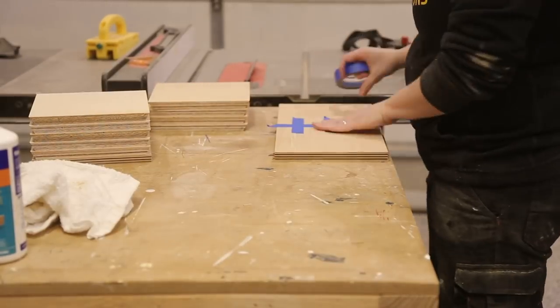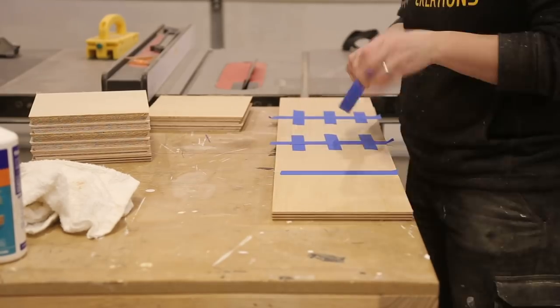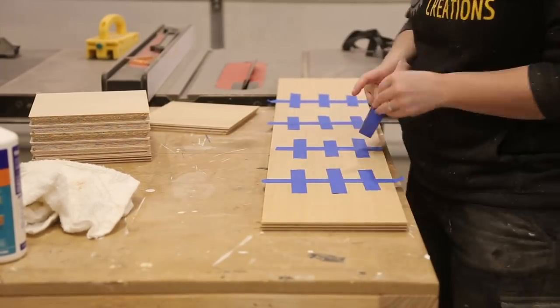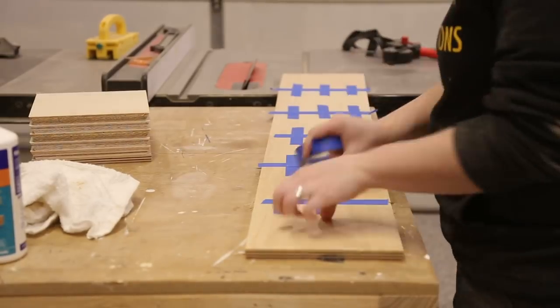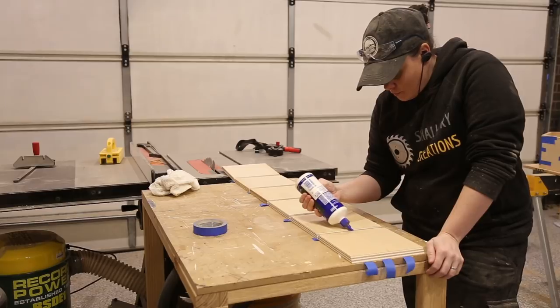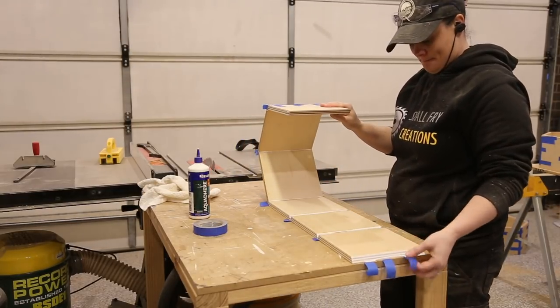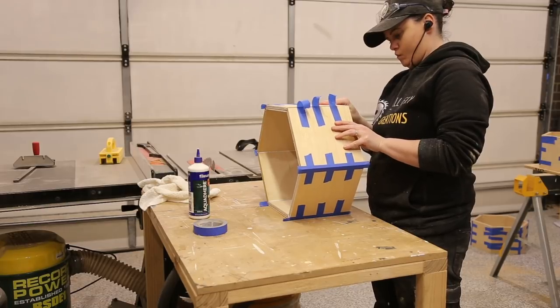There are a number of ways you can do the glue-up here. I went with the tape method. I laid my pieces face down and applied tape to the back of each piece. Once I had all six, I could turn them over and start to lay glue down. Then it's just a matter of pulling it all together to make a hexagon. I repeated this three times and then I could move on.